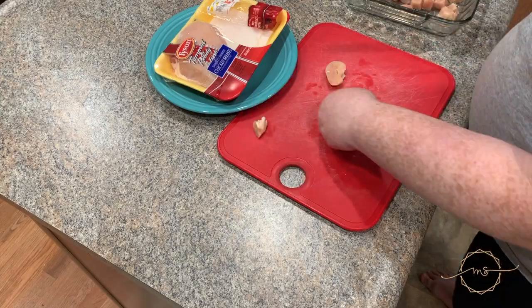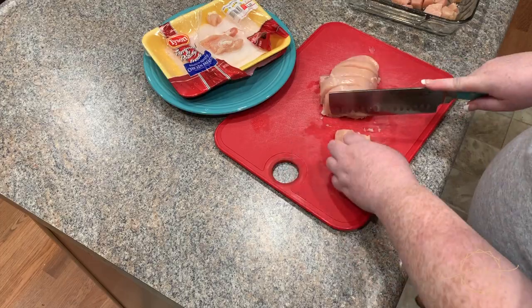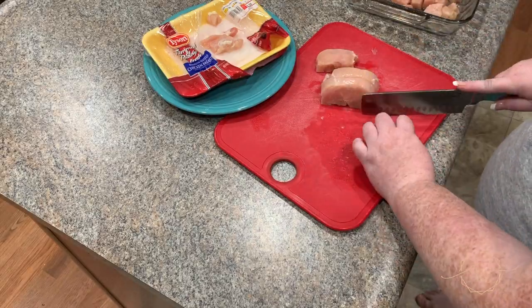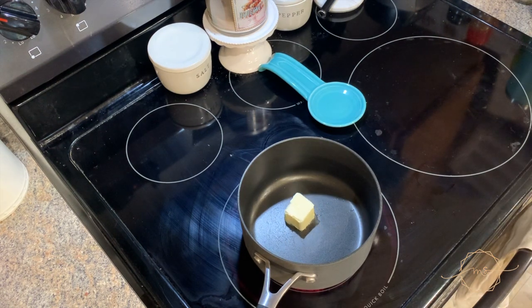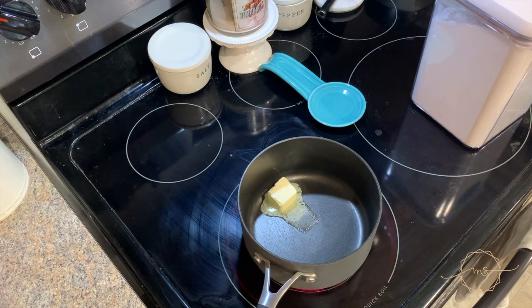I suggest making sure your chicken is thoroughly thawed before doing this, because if not it will take a while to cook in the oven even in these small cubes. We're just chopping these up and throwing them into the casserole dish. Now I'm moving on to the sauce — this is a cheese-based sauce.